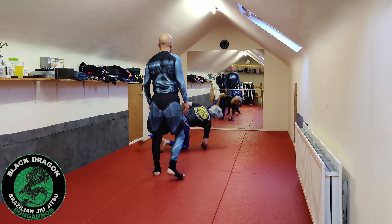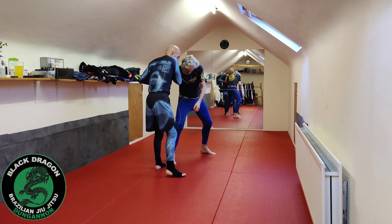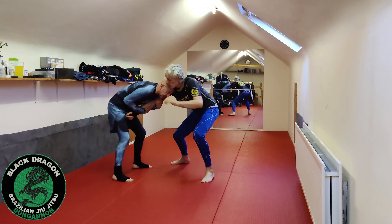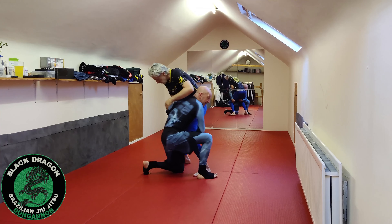So again: pull the single necktie, strip it off, get into my 2 on 1 and make him take that step. Then he makes that wedge and I use that penetrating knee.